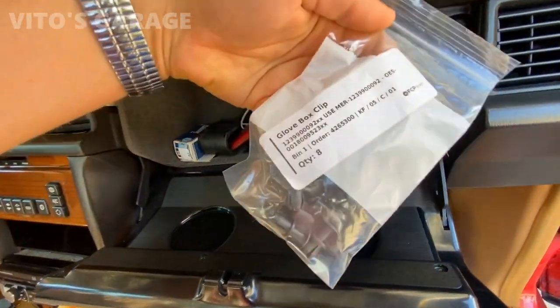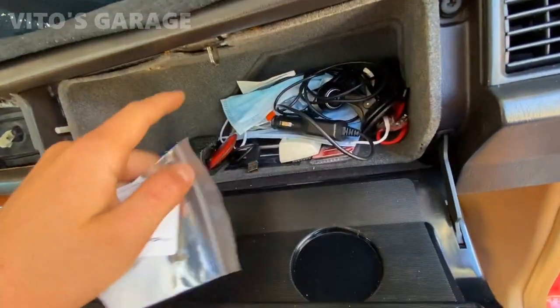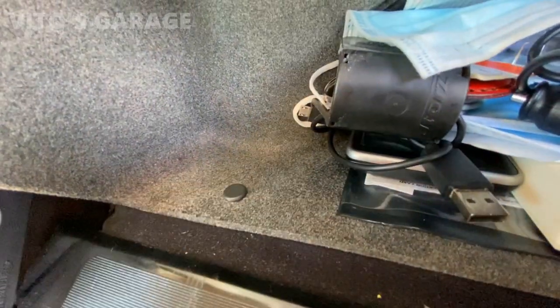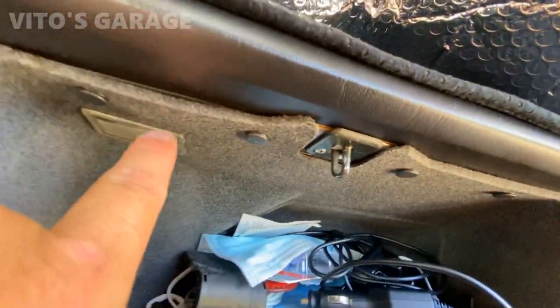I got the glove box clips because mine were missing — installing all seven of them right now to go all the way around. All seven clips are installed — amazing.